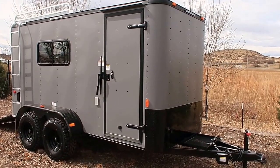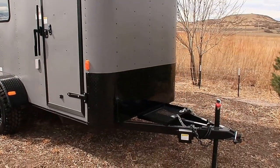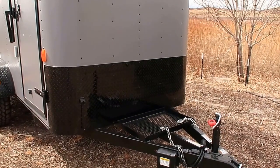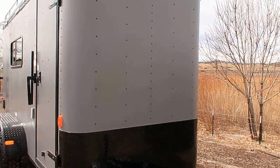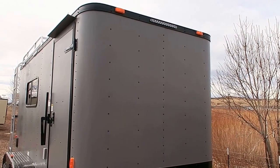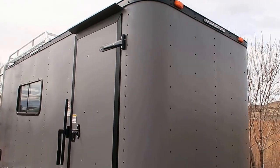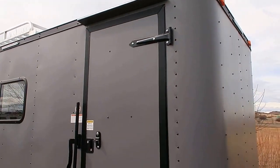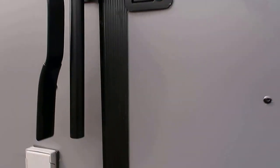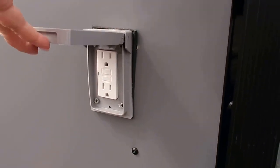This one's equipped in the matte gray exterior with a blackout package. It does have the triple tube extended tongue with a generator platform on the front, and then you've got the all-black diamond plate across the bottom so you've got some rock protection there. We also did LED strip exterior lighting on each side of the trailer so you'll have some exterior lighting when you're trying to load and unload in the dark. The side door comes with an overhead gutter as well as a black RV lock and cam lock for the blackout package. This one is also equipped with a power package, so you have an exterior GFI outlet right here next to the side door.